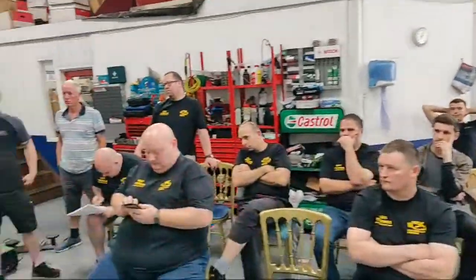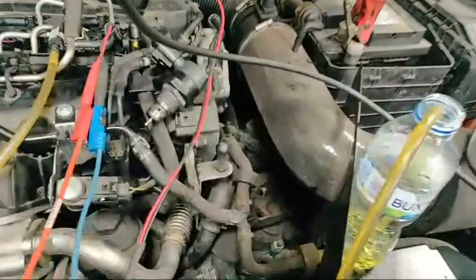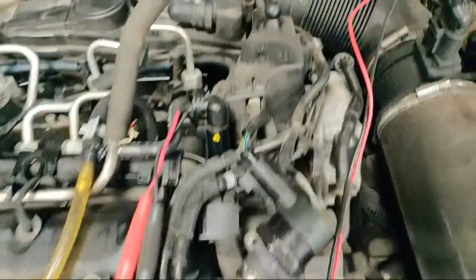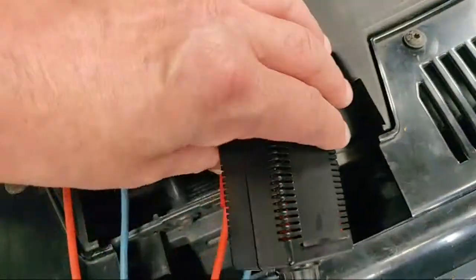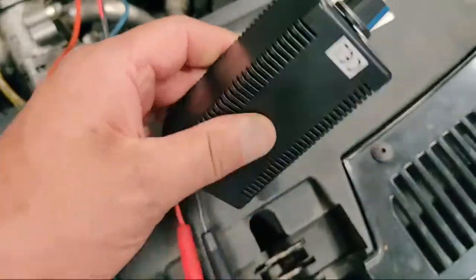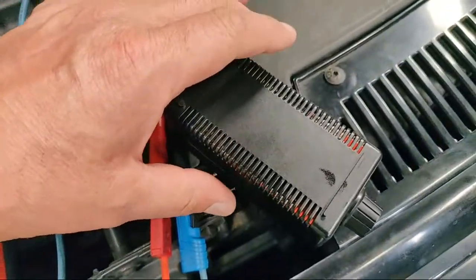I don't mind spending five, six hundred quid of my customer's money if I know it's going to fix it. But if I've got to say to them, well, it should be, it might be, it could be okay — that's not good enough. With this fairly simple test, if I wind the duty cycle up on that pressure valve and I'm still filling my bottle, which would have been the case on the T5 we've spoken about — both valves on the T5 — yeah, that would have been absolutely spot on.